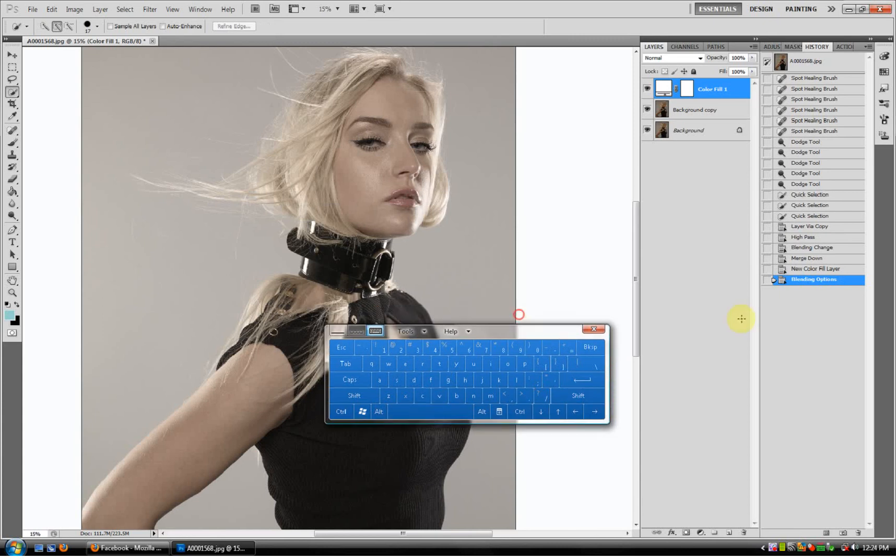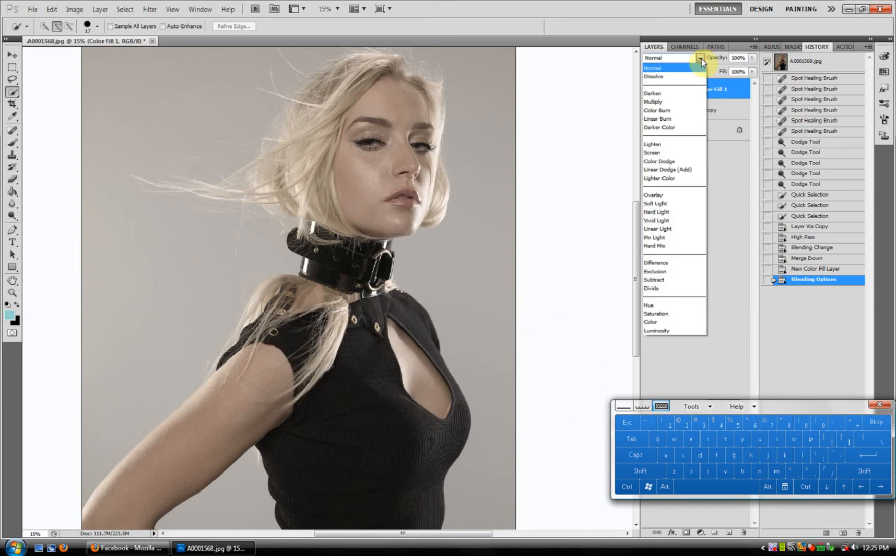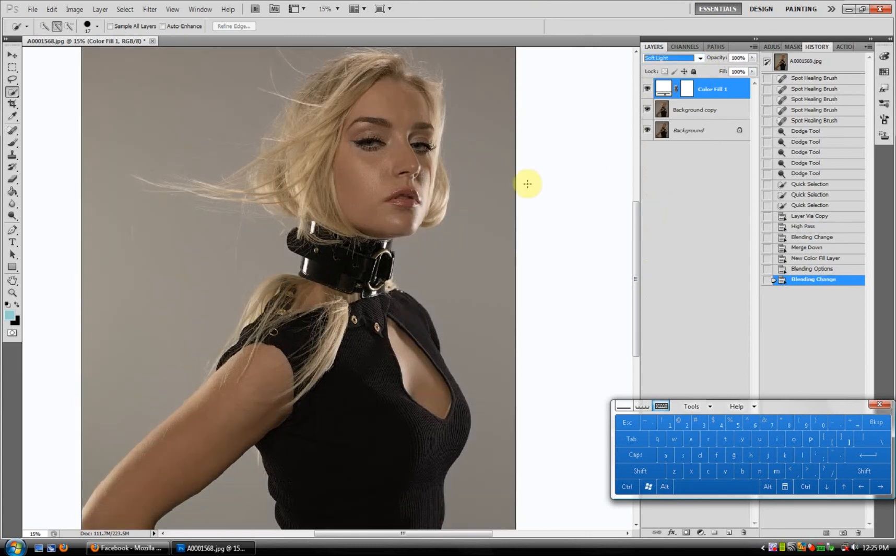And you'll notice that you get a very white look. Now, unless that's what you're going for, you'll have to adjust that. So come over here to Layer Type and click Soft Light. And you can see that looks much more natural.